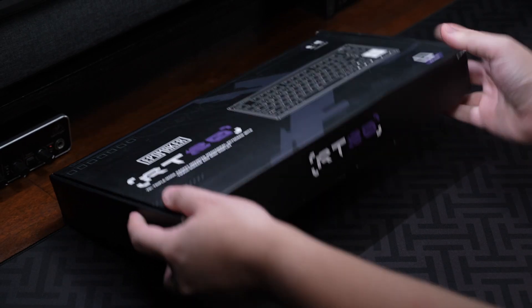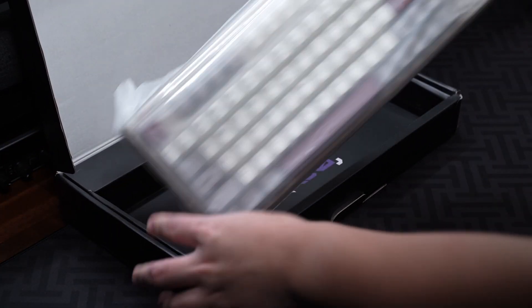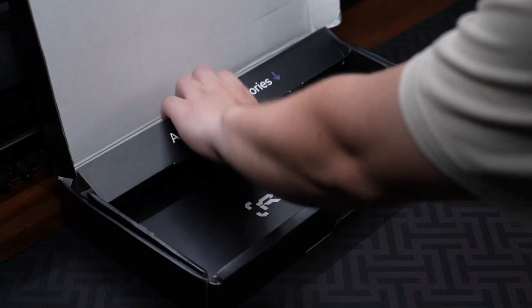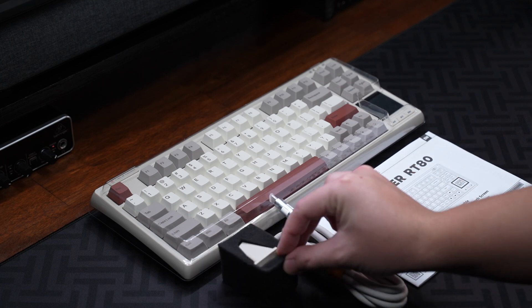Hey, it's Sam here, and this is the Apple Maker RT80 — a 75% wireless keyboard that has a mini screen and a touchscreen, priced at $95. In this video I have the gray-white colorway keyboard with the Apple Maker Flamingo switch.